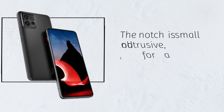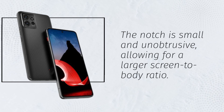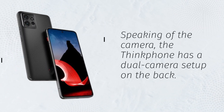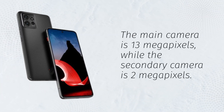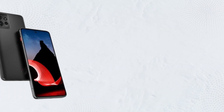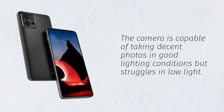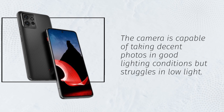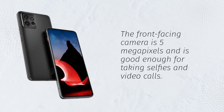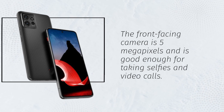The notch is small and unobtrusive, allowing for a larger screen-to-body ratio. Speaking of the camera, the ThinkFone has a dual camera setup on the back. The main camera is 13 megapixels, while the secondary camera is 2 megapixels. The camera is capable of taking decent photos in good lighting conditions but struggles in low light. The front-facing camera is 5 megapixels and is good enough for taking selfies and video calls.